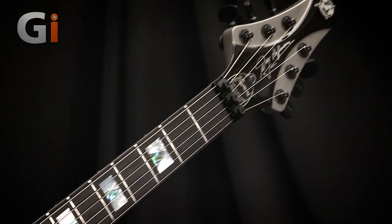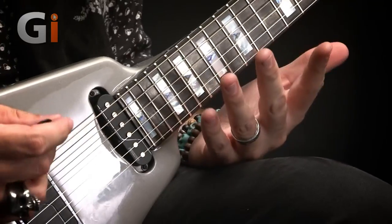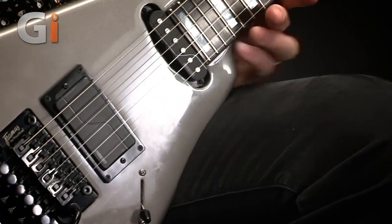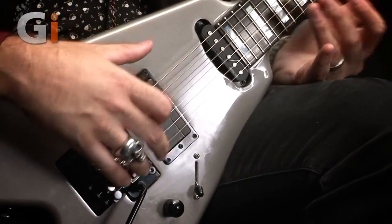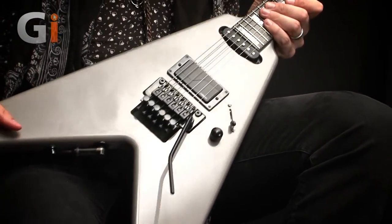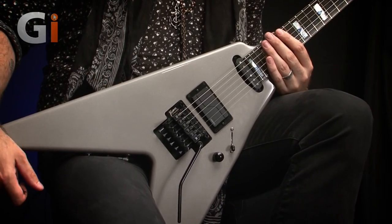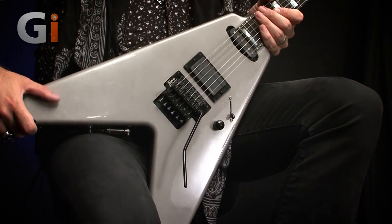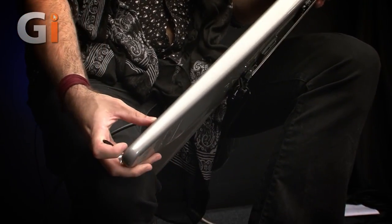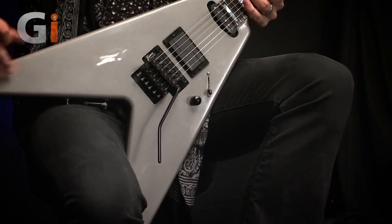Moving to the body — unusually for a flying V, the body is made of maple, which generally would make the guitar very heavy because maple is a heavy solid wood. It also contributes to a snappy overall response, aided by the 22 and a half inch, or Fender-style, scale length. I would expect a maple flying V to weigh the earth, but this guitar is a very manageable weight — certainly not light, but definitely not back-breakingly heavy — and I think that's due to the contouring of the body. It starts off fairly thick around the center but tapers to a fairly narrow edge.